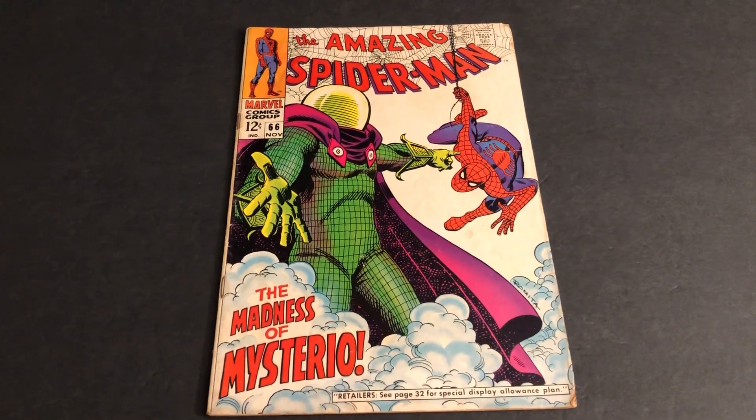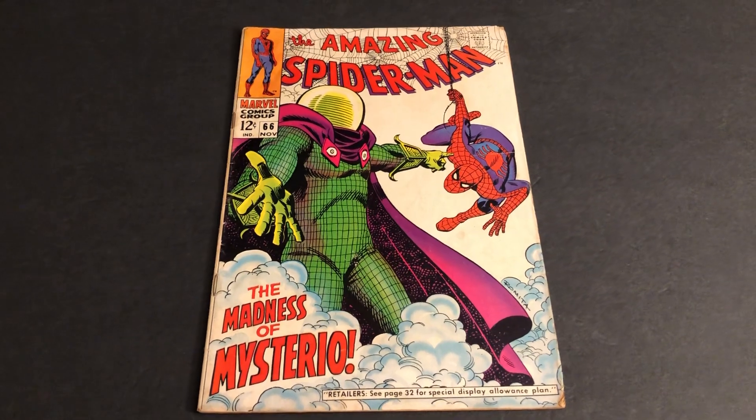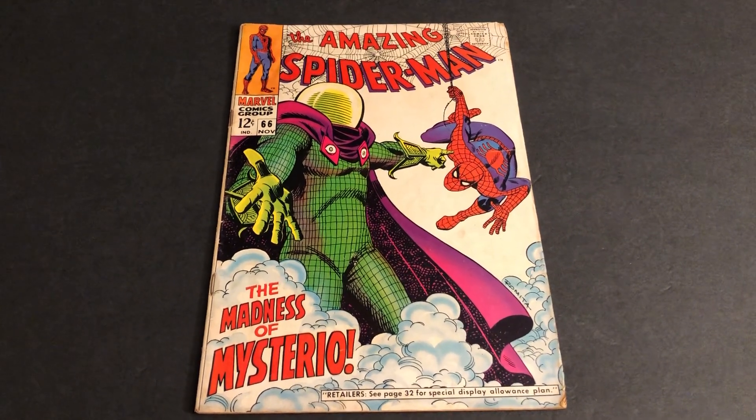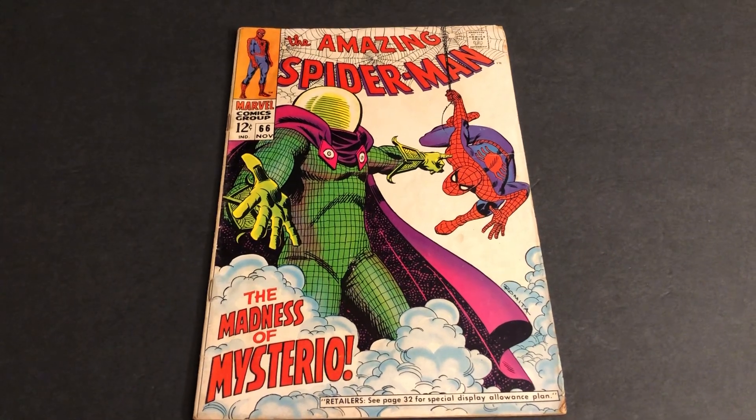Hello, my name is Johnny. Welcome to another Marvel Character Talk. Today we're going to look through the Silver Age Marvel Amazing Spider-Man number 66 with Mysterio, John Romita, and Stan Lee.